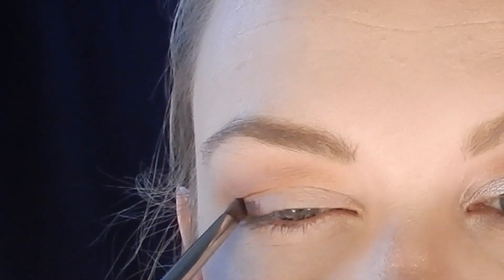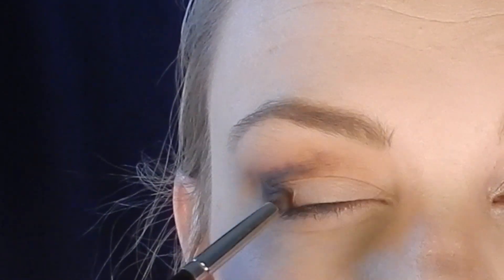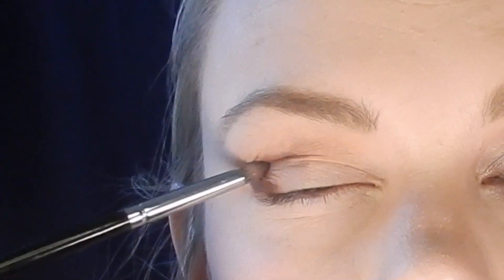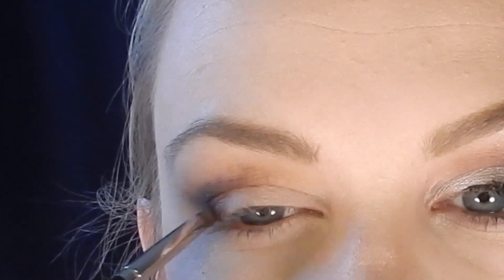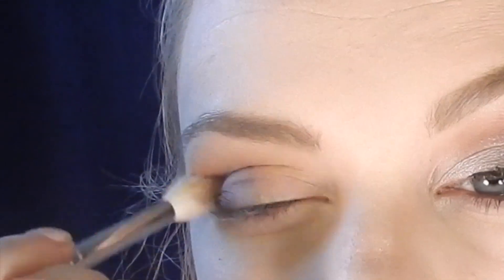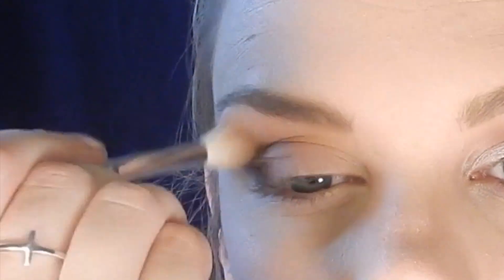Using a Morphe pencil brush I take a dark matte purple shade from the Tarte Energy More Palette and concentrate that color on the outer corner and outside half of my crease. Don't worry about it being too messy — just use the pencil brush to place the color, then go back with that fluffy brush and blend.